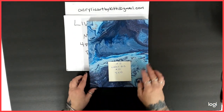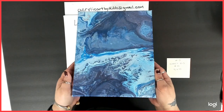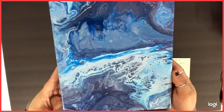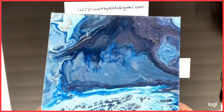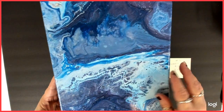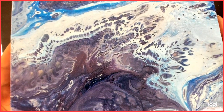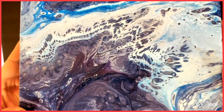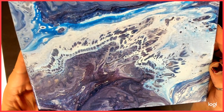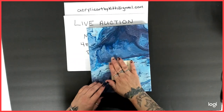Number five is an eight by ten. Starting bid is $10. Not really sure what the technique was on here — I think I was just using up paint. I know there's blues and purples in there, because I can't seem to get away from the blues and purples. This one came out pretty nice. The purples are metallic — I think it's the DecoArt Metallic Amethyst. That is number five, an eight by ten, starting bid $10.